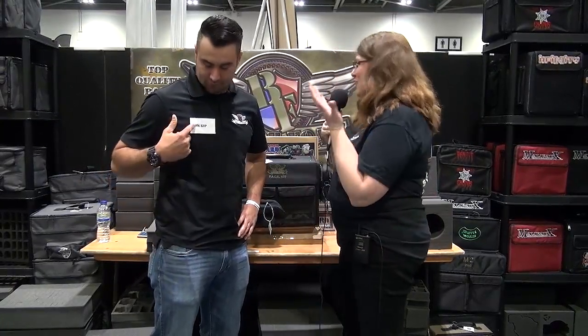All right, anybody that games should be no stranger to the good stuff we see here, but we're here with Kip from Battle Foam. He's going to show us what we have going on.